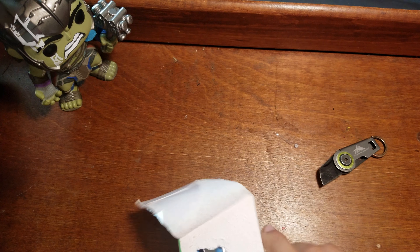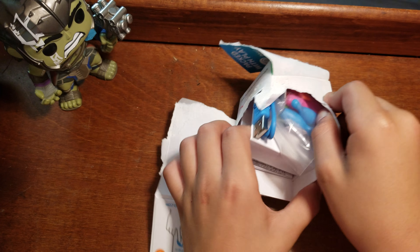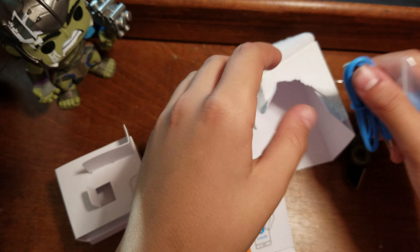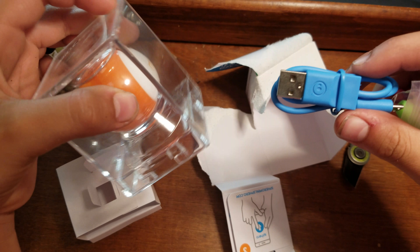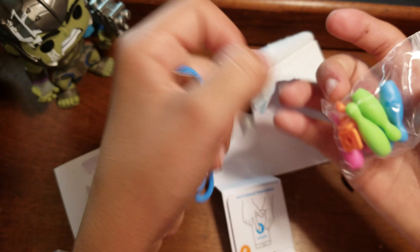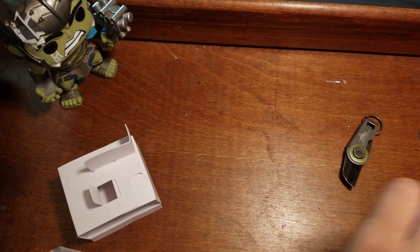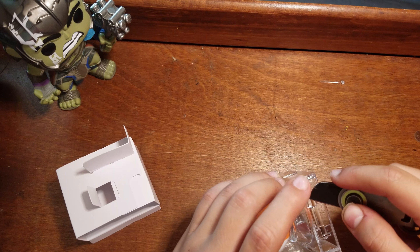I decided to get the orange Sphero. Here are the instructions, and then this is the cord to connect to it so you can charge it on the wall. It can change colors and you can play bowling and stuff, so we'll put that aside and cut this tape right here.